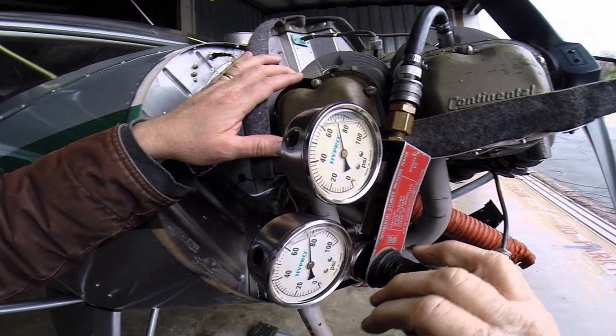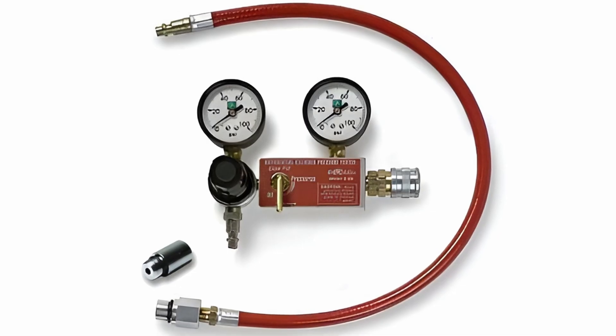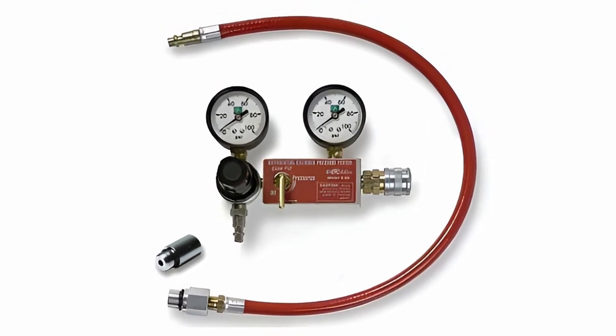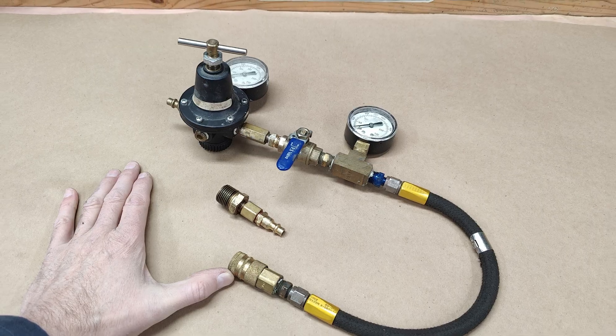Aviation mechanics, when testing compression, use an ingenious tester called the differential compression tester. These are genius because they pressurize the cylinder without turning the engine over, and hold steady state, so you can quantify any leaks and hunt them down. But they are pricey, and I'm kind of cheap, so we built our own out of hardware and plumbing fittings.